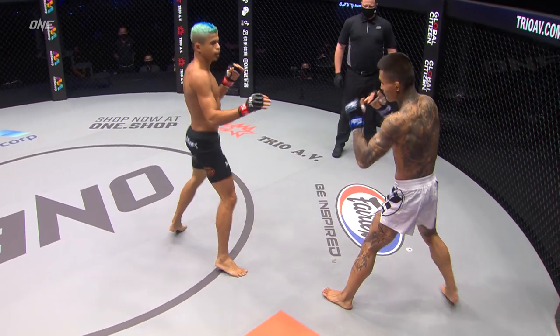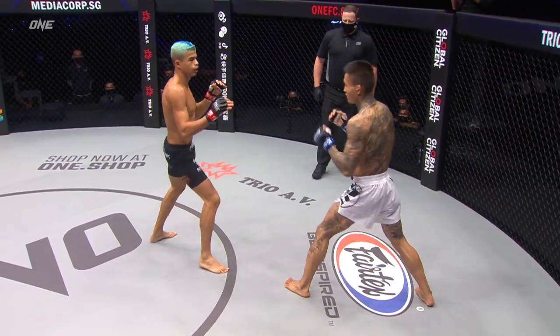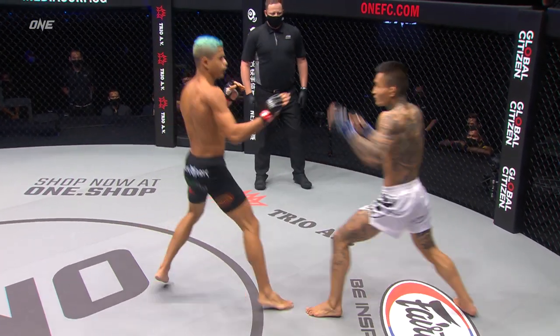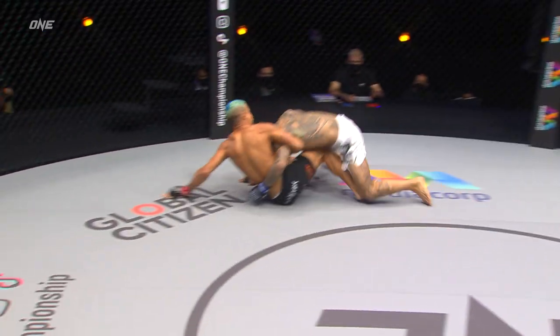Lee Kai-wen throws the leg kick, timing well. You see the long arms, the reach in that lead arm of Andrade. Lee Kai-wen can hook him over the top, so Fabrizio's gonna be careful.